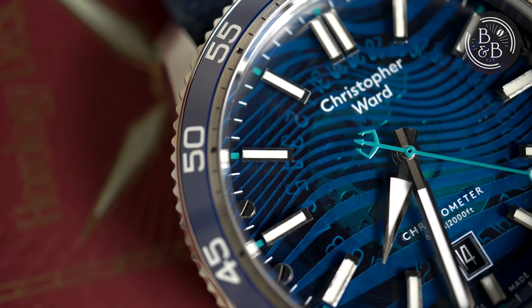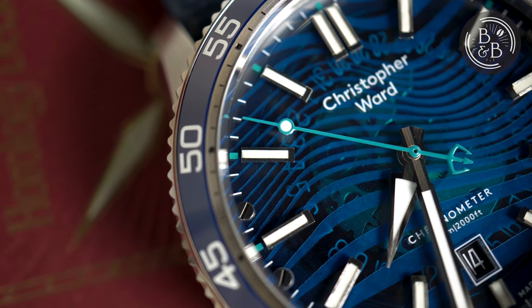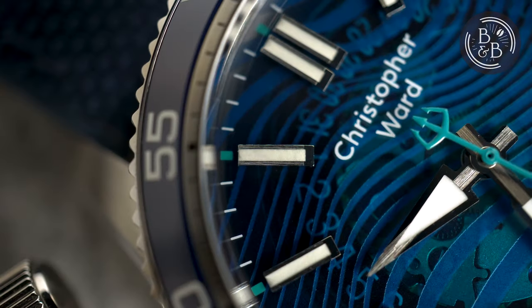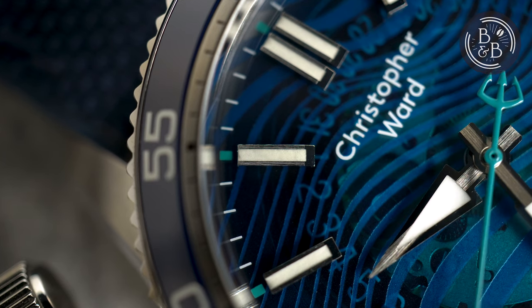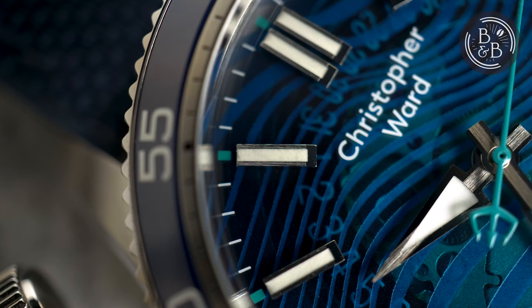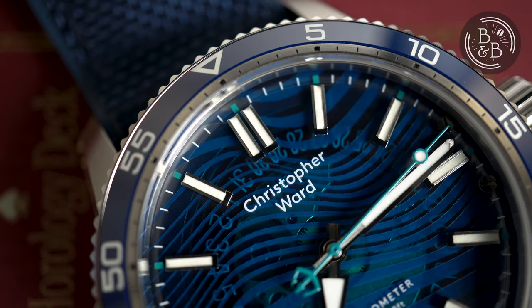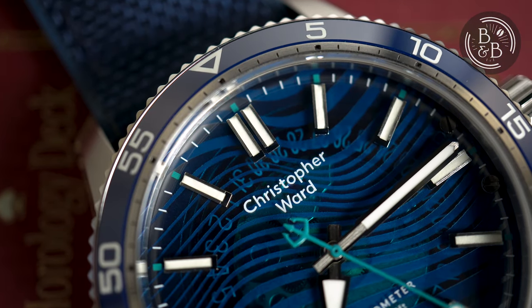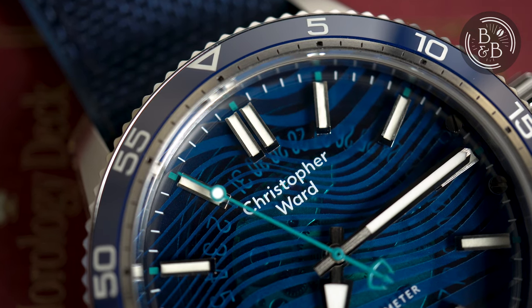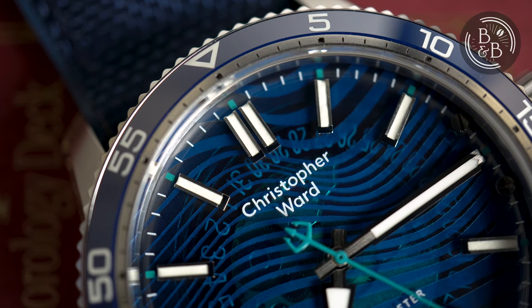Unfortunately, the quality control on this particular unit is a slight departure from the excellent work that I've seen in the past six to seven Christopher Ward watches, as I noticed some particles and debris on a few indices, as well as some stray particles on the dial. But this is a prototype, and I've typically reviewed production units, so I'm certain this is a one-off occurrence, and one that Christopher Ward would happily rectify if given the chance. Critics of the 9 o'clock text can rejoice knowing that they moved it to under the 12 o'clock index now, and this seems to be where the brand is heading based on their past few releases. I can't say I'll miss the 9 o'clock text, and I love this new era of Christopher Ward.